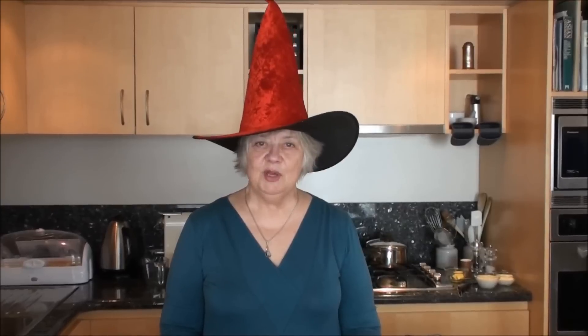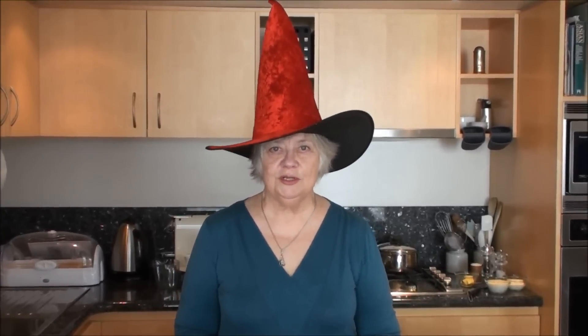Hello, I'm the Sauceress for Saucerecipes.tv and I'm going to show you how to flavour a bechamel sauce. So it is a sauce soubise — that is an onion flavoured sauce, wonderful with roast chicken.